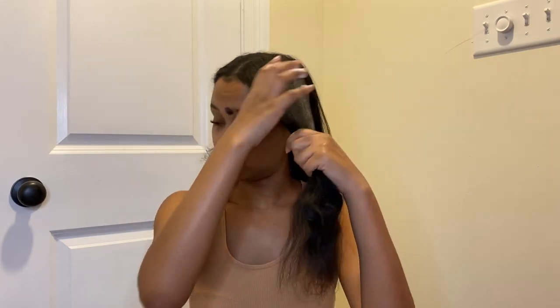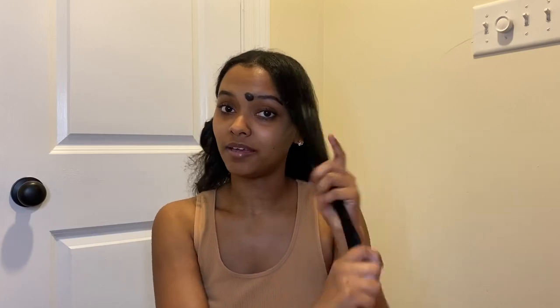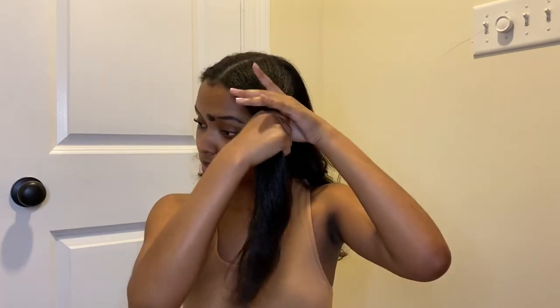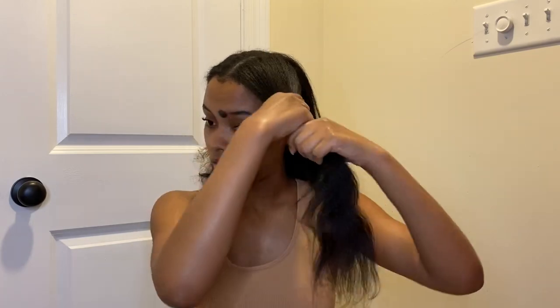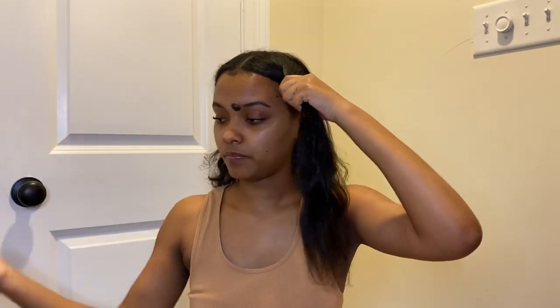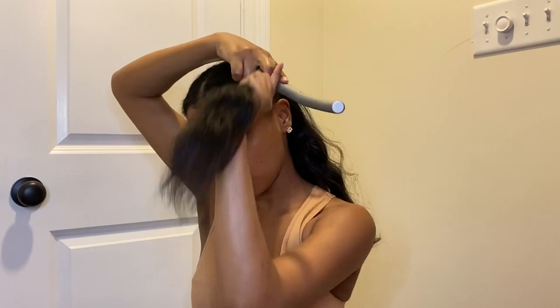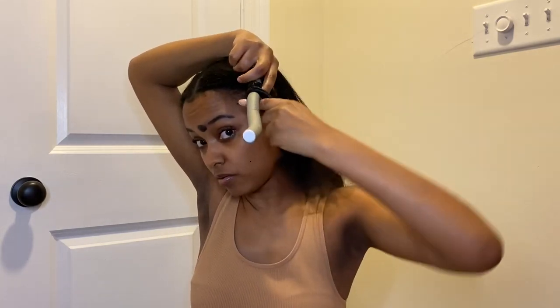I got this much mousse but I usually apply it like two or three times until I feel like there's enough in it to give it some hold for the wave. This is the part that really helps you get the wave — how you roll it onto the rod. I twist my hair a little bit in the front; you don't have to do this, but I do it so that it's not so puffy at the top. Then I take the flexi rod and twist it around in a spiral motion.